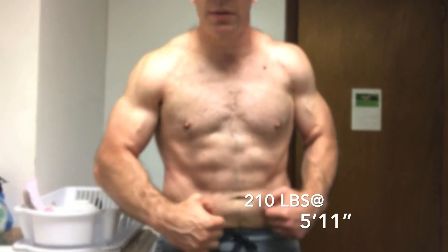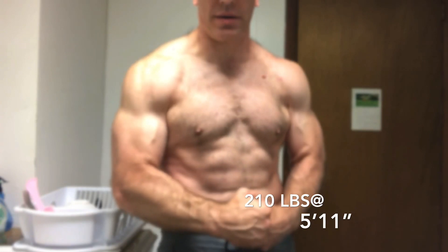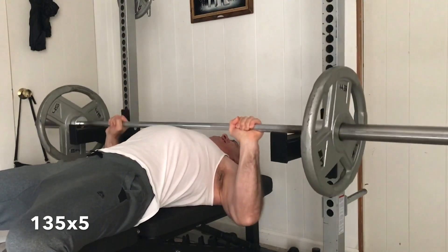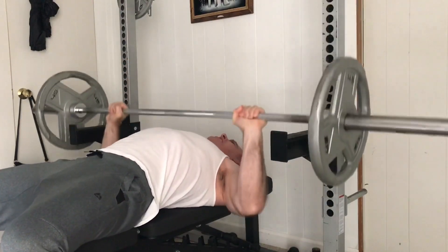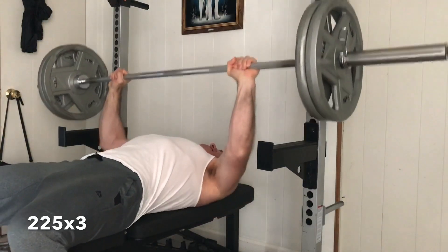I'm still working on those lean gains here. I am at about 210 pounds at 5 foot 11. I've been working the dead pin bench press — dead pin bench press has been effective for me in boosting my strength on the regular bench press. These are good to switch in for about four weeks and then switch back to regular bench press.